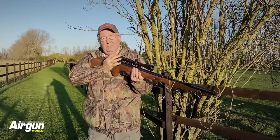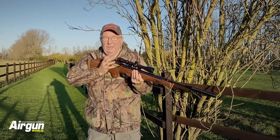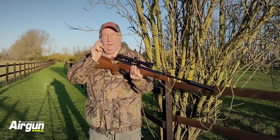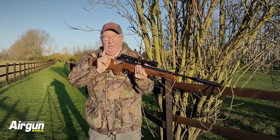Keep looking at the target through your scope until that pellet lands. Repeat. Minimum effort, consistency at all times, hold aim — develop proper follow-through and I promise, as a recoiling springer shooter, you'll be better than you ever thought possible.